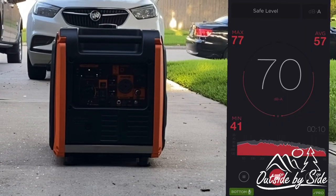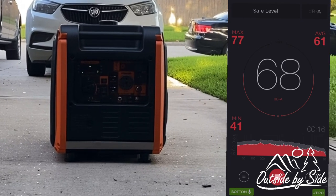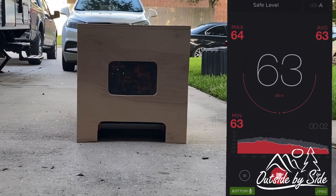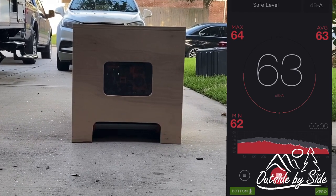Here's our generator running with the decibel meter without the cover — it's pretty quiet. And here's our generator running now with the cover. As you can see, it is quieter. It went from about 69 decibels down to about 63 or 64 decibels with the cover that we built.